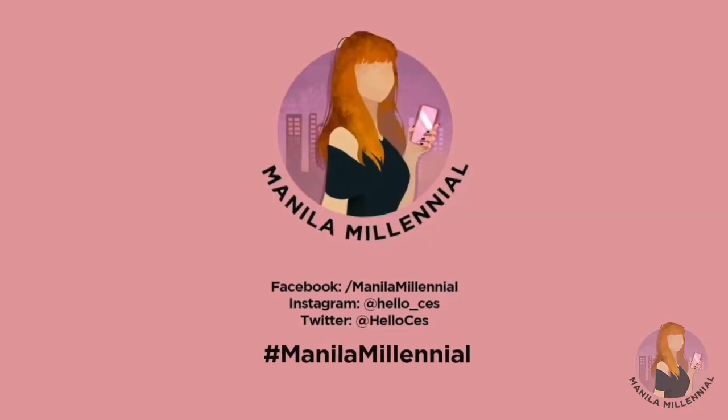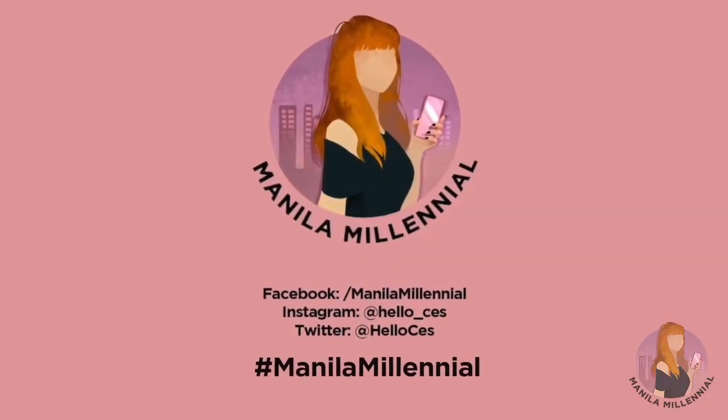Thank you for watching my video! Please don't forget to subscribe, follow, and like the page on Facebook — that's Manila Millennial. Visit my website at www.manilamillennial.com and subscribe to our YouTube channel, Bagong Bago. Just search for youtube.com/SESDumalanta. Thank you so much, and I hope to see you again soon for future videos!